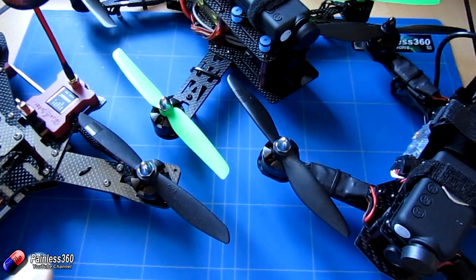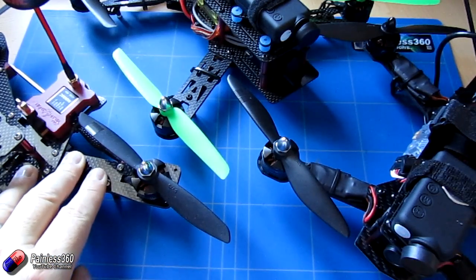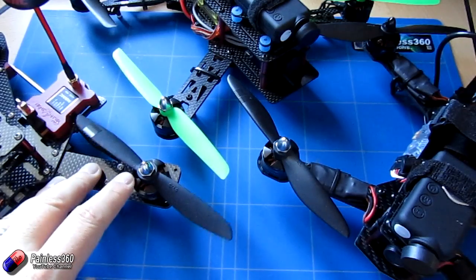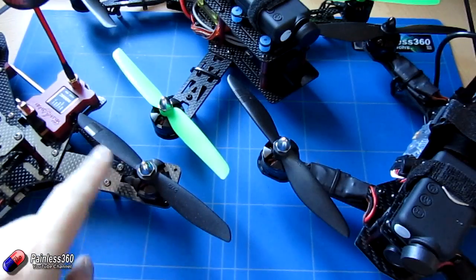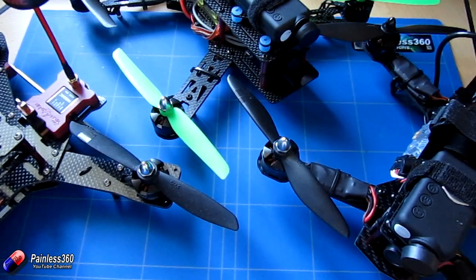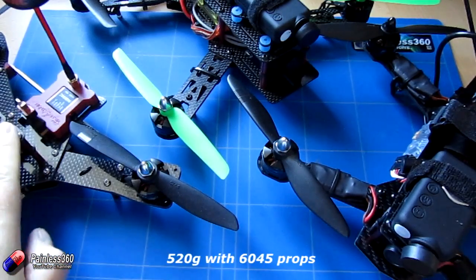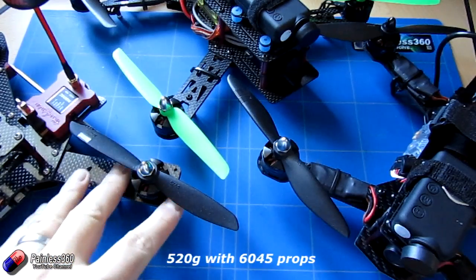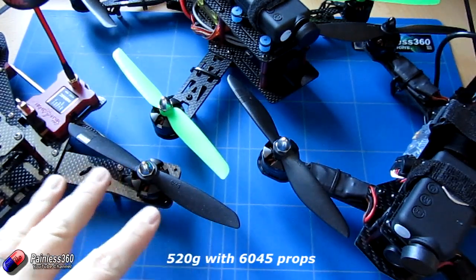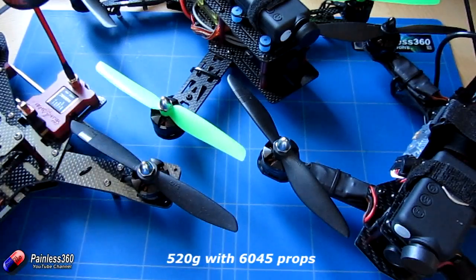The next model that came with the same motors was actually the EMAX Nighthawk Pro itself, which came with exactly the same motors, but I was surprised to see that on this one they had a 6 inch by 4.5 inch prop. Now this Nighthawk Pro weighs about 520 grams with a battery, and it is an absolute hoot — really, really aggressive with tons and tons of performance. It's a lot lighter than the other model, and the extra one and a half inches of pitch makes it really, really powerful.